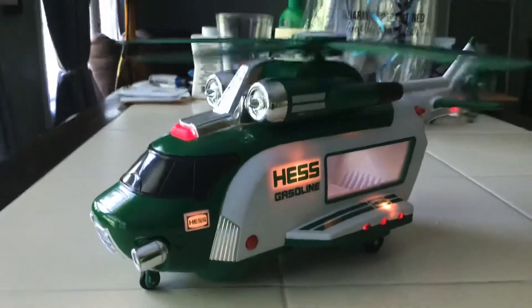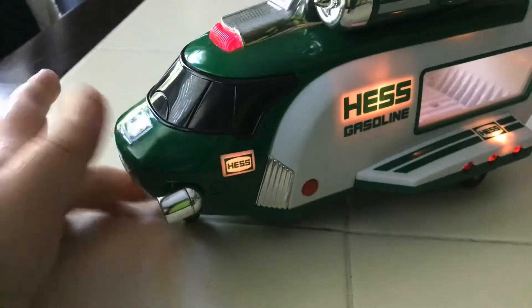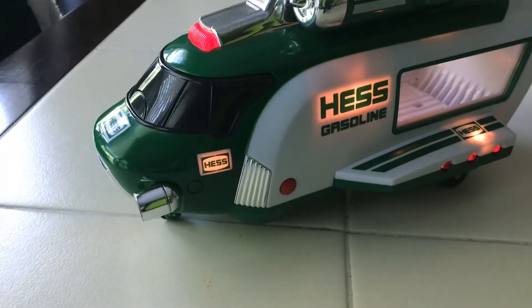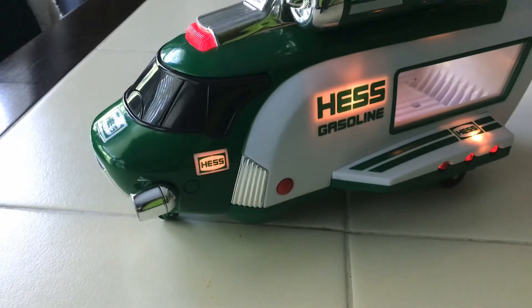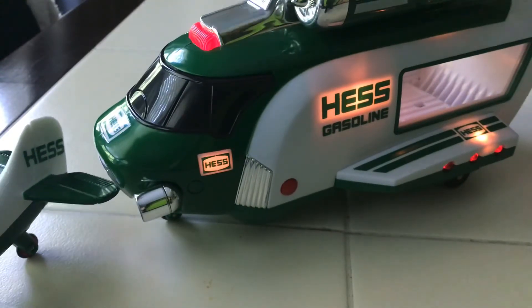Unlike other test trucks I have, these flying vehicles have the middle lights off. Some of my other trucks — like the half road one and the jet one from 2014 — only had middle lights and no other sound features. But on all the other trucks the middle lights are still on, while these flying vehicles have them off.